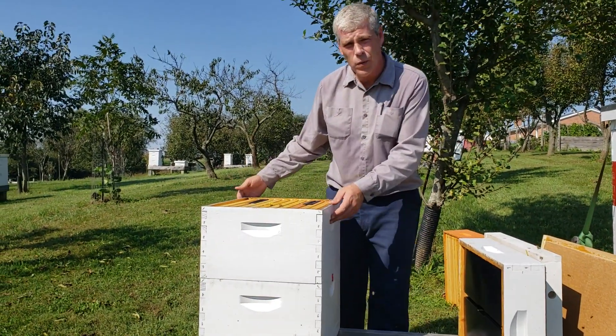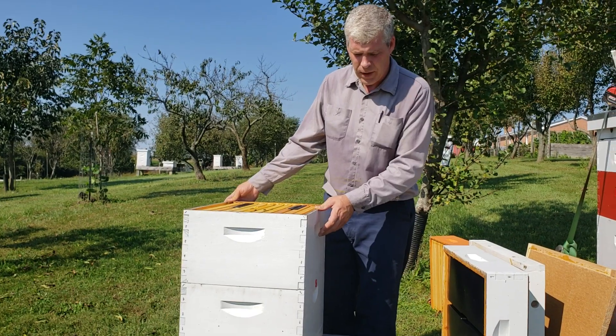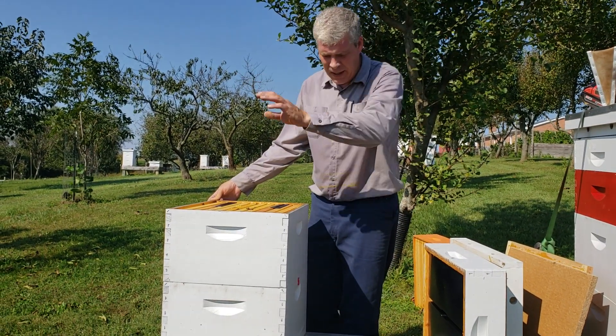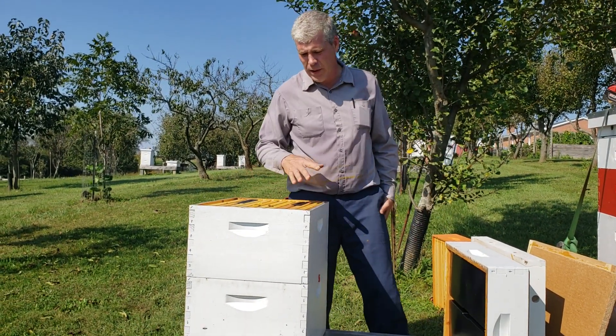The top box weighs about 80 to 90 pounds. The bottom box weighs about 30 pounds because it's still got a lot of brood in it. They've built up, and I know that they've got it configured how they want it. They've got plenty of stores for the winter.